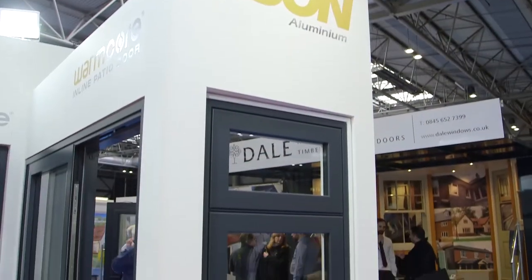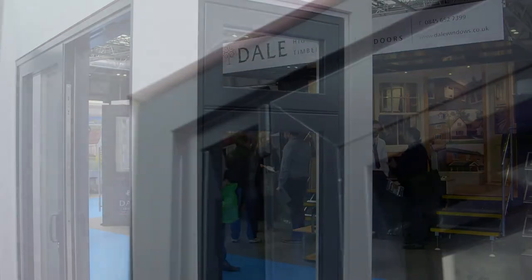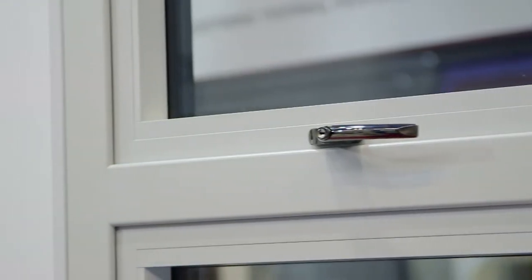We started making Warmcore windows and we bought a graph welder which welds every corner, ensuring that every square is truly square and the finish is second to none.